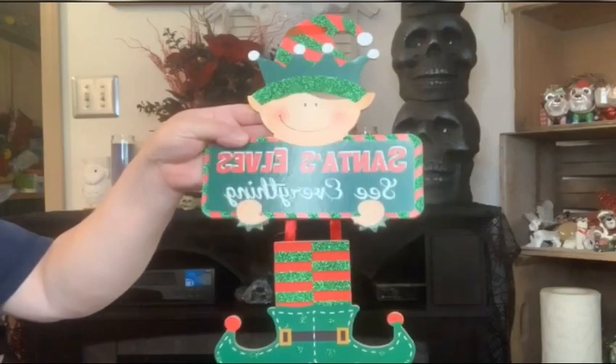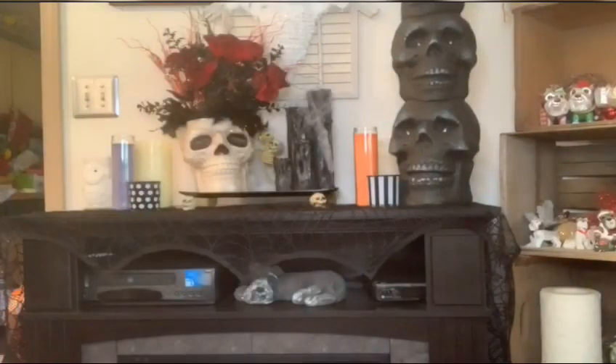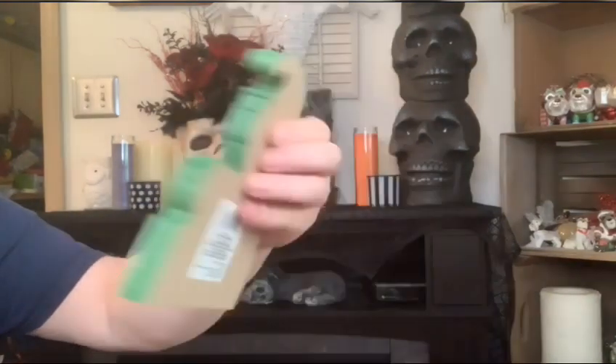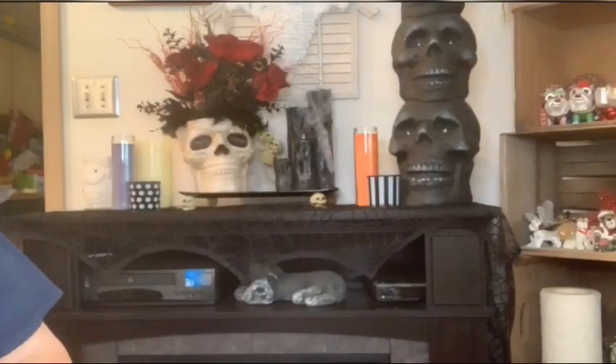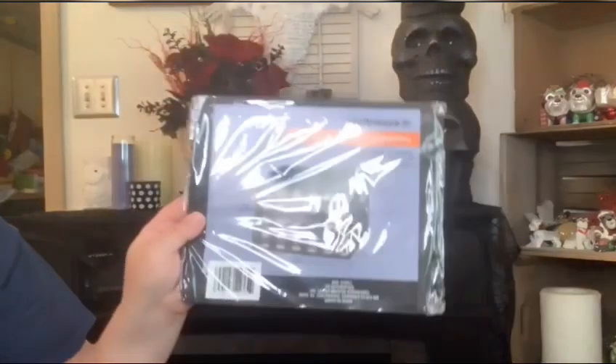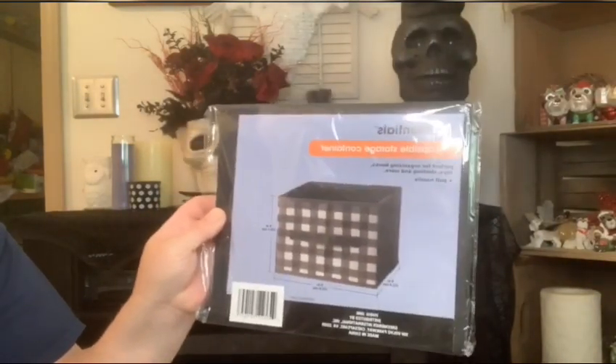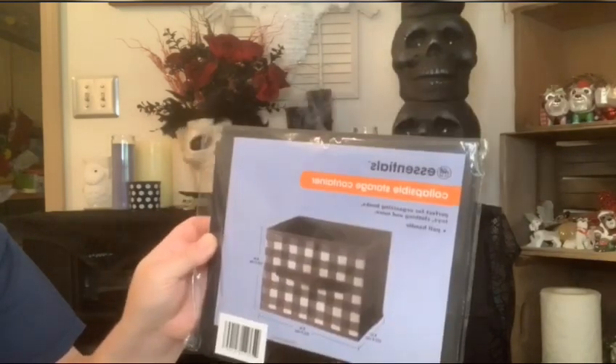Here's a sign I got with the elf - 'Santa's Elves See Everything.' Just thought it was really cute, so I grabbed it. And one more little shelf sitter elf - I thought he was cute too, he's just a wooden block-like. My Dollar Tree had these this year - last year we got them in the red and black, and this year they had them in white and black. So I grabbed a couple of those little collapsible storage containers. Can't ever have enough of these - every one I've got I think is full, so you can never have too many.